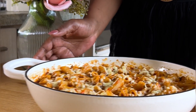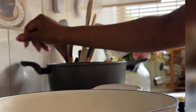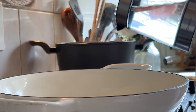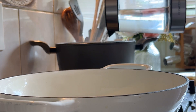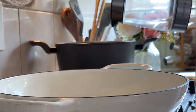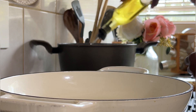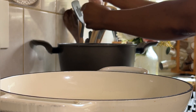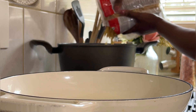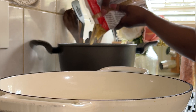Hi guys, welcome back to my kitchen! Before we get to the cooking today, I want to plead with you to please subscribe to my channel. Hit that subscribe button, hit that like button — these things are totally easy and very free. Please don't forget to comment and share my video so that I can grow on this platform. It also motivates me to keep creating more videos for you. Now that's out of the way, let's get cooking!